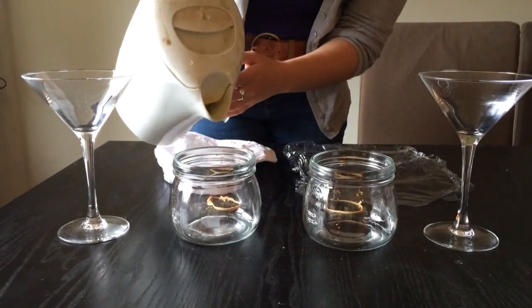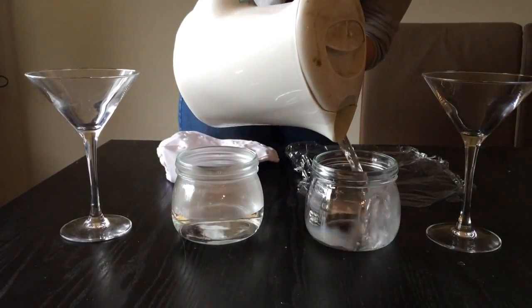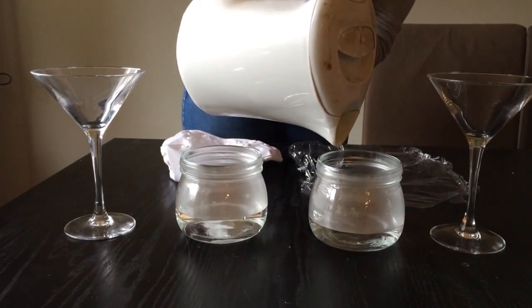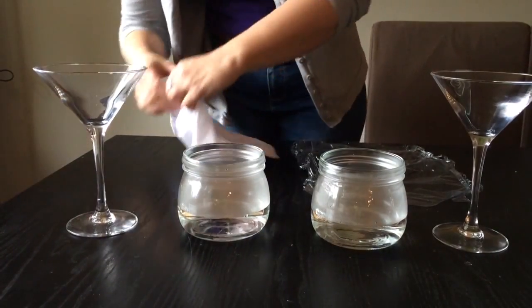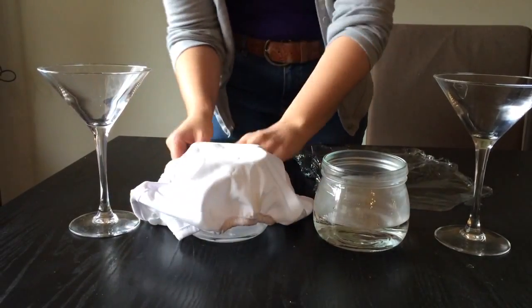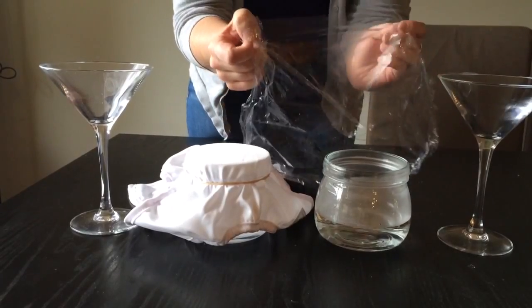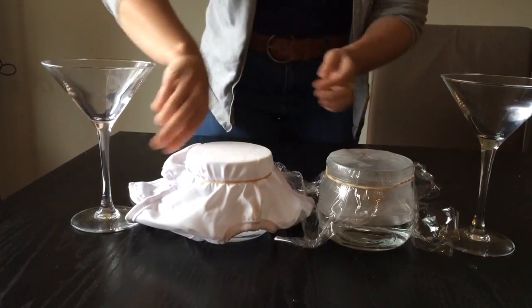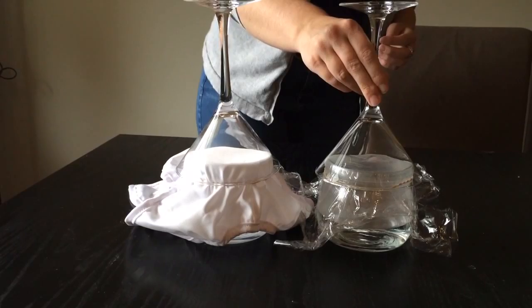Here's some boiling water. I'll add a little bit of water.